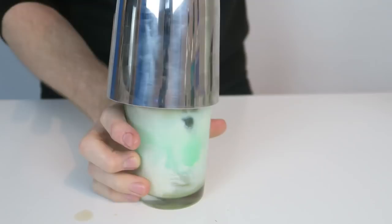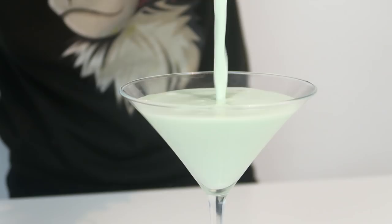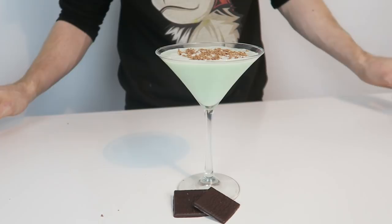Then we get everything into our tin, give it a nice hard tap and a nice long hard shake. We're then going to strain this into our martini glass, top it with some shavings of chocolate, and serve it with two After Eights. And there we have our After Eight Martini.